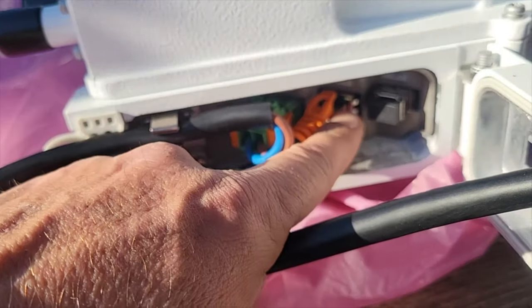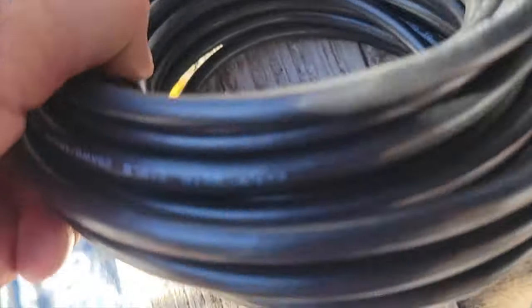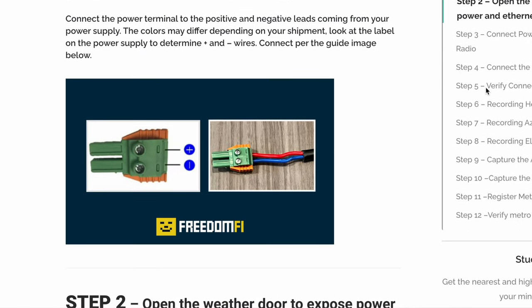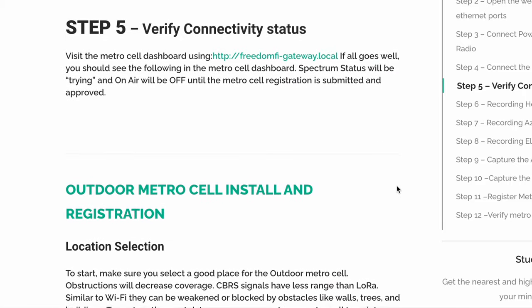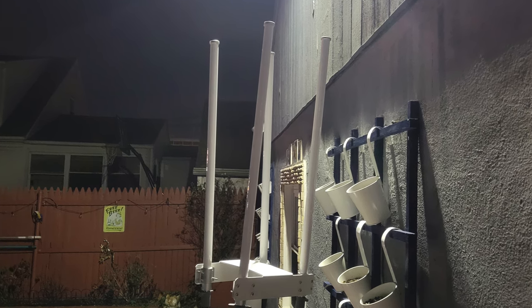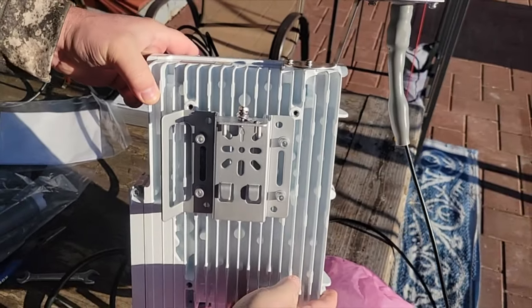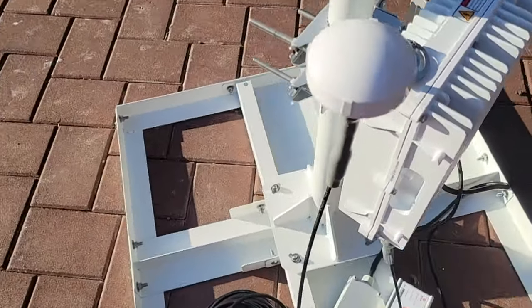As I was unboxing and separating everything, I laid out all the pieces to get my bearings before going to the FreedomFi website to get started. I followed the setup guide step by step and that went pretty well. For antenna-specific information I had to refer to the antenna manufacturer's materials, and once I had that it was relatively simple to hook the components up. It's like the old handyman adage — measure twice and cut once.